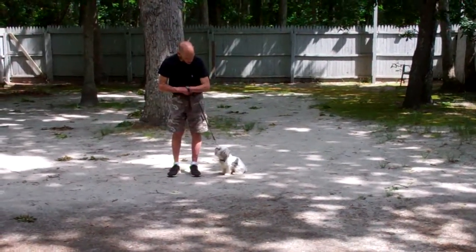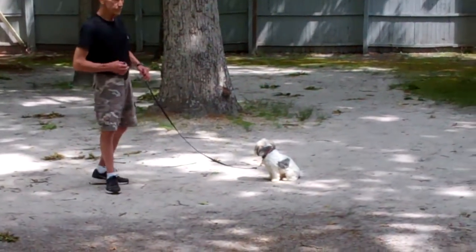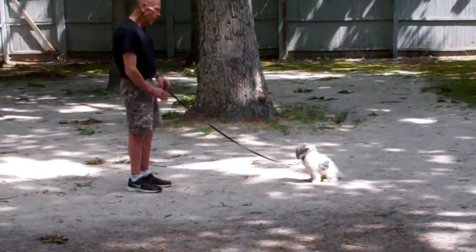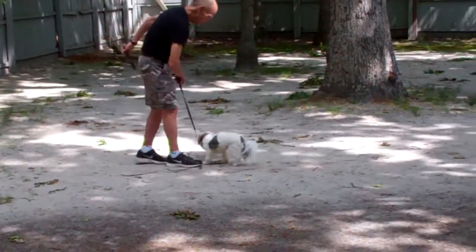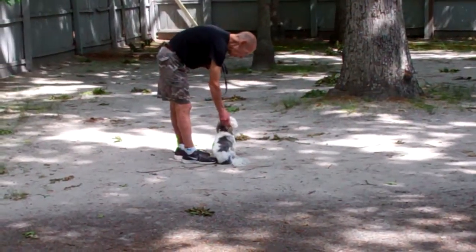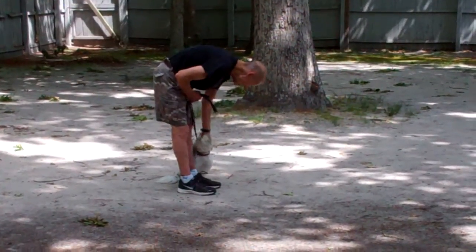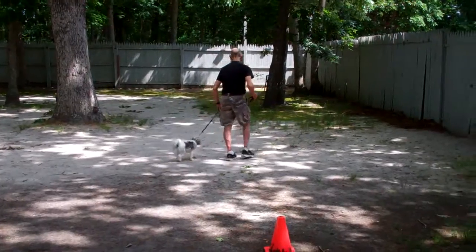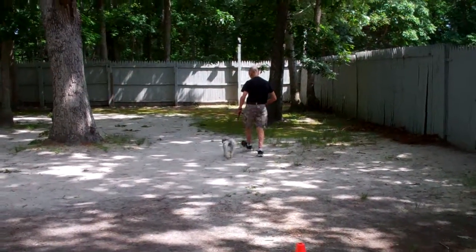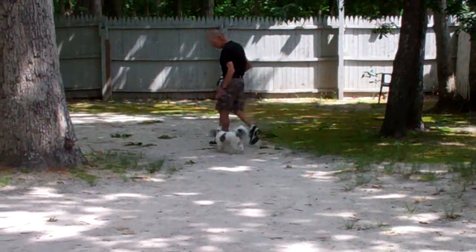Fred will give him the stay command and show you that recall one more time. You're going to use the leash as a guide to guide him back to you. Fred lightens the tone of his voice and encourages him to come. Nice automatic sit, and Fred will get him back to heel position. He's done remarkably well. I know everyone was a little concerned about Bentley coming to school and how he would respond, but I'm really proud of him. He's done a great job.